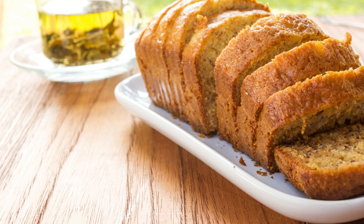Pour the batter into the prepared cake pan and bake for 30 to 35 minutes, or until a toothpick inserted into the center comes out clean. Remove the cake from the oven and let it cool completely before frosting.